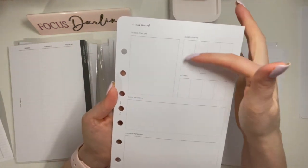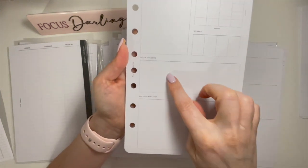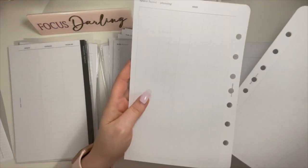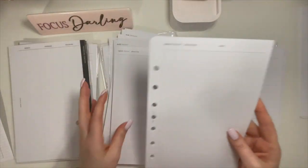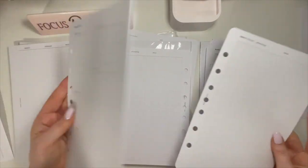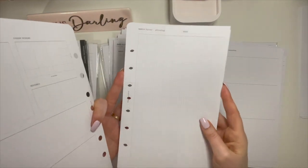You put your design concept, color scheme, textures, décor and accents, photos and inspiration. Then there's a grid so you can draw out the space, do whatever you want. I used one or two of these for my cottage, and maybe my bedroom — I'm not sure. So you've got a few of these for laying out the space.